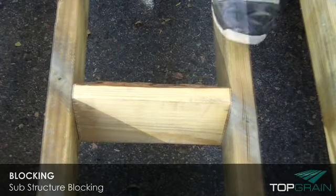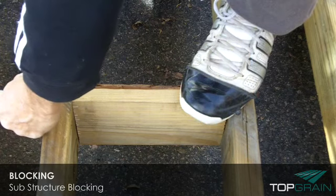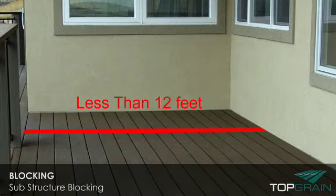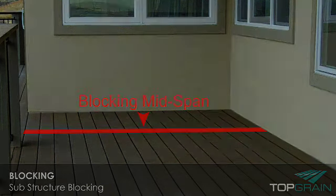To prevent the joist from twisting and bowing, it is important that blocking is installed every 6 feet along the length of the joist. If the deck is less than 12 feet, then the blocking should be installed at mid-span.